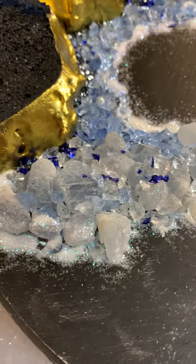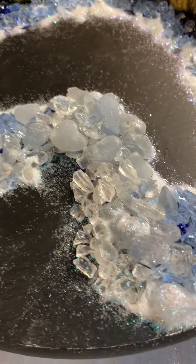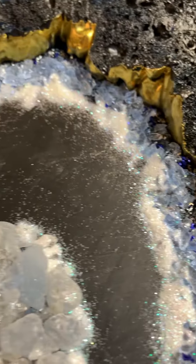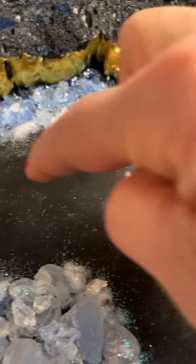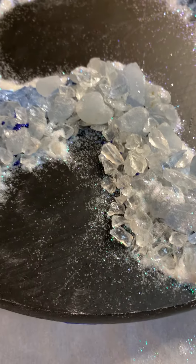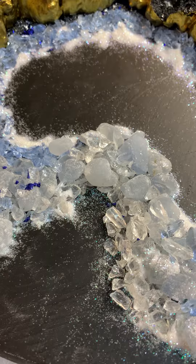And so now I'm going to take resin and mix it up, and then I'm going to drizzle it on top of all of this so that it holds its place. And then for inside here and outside here, I'm going to mix up some of these little piggy pigments.